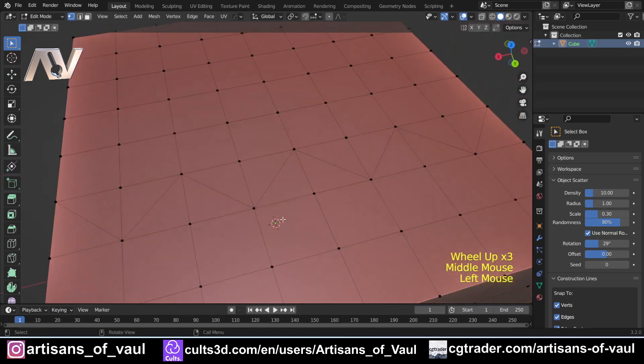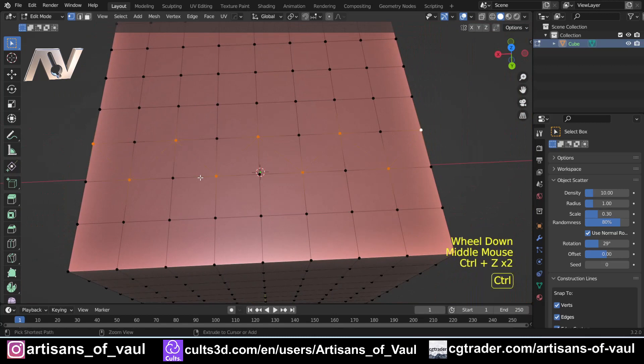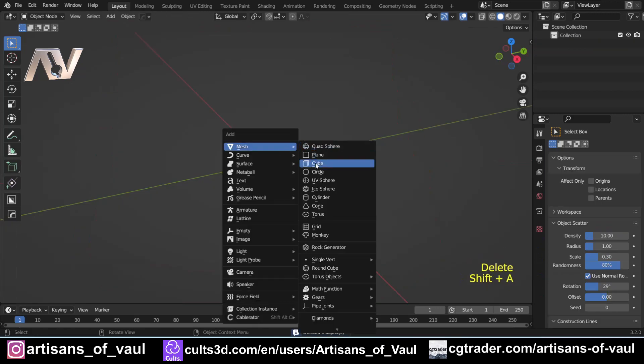If you select more than two vertices and press the two key, it will join them up in the order they were selected. What's really nice about this compared to the knife tool is that if you misclick you can click it again to fix it, then carry on and press two to complete it. It's just a little bit more intuitive than the knife tool.